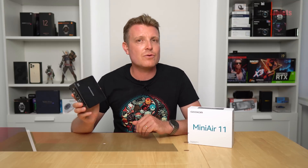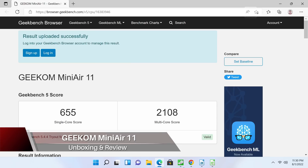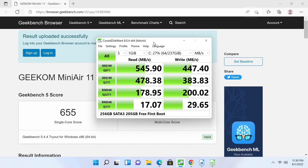This tiny mini PC is Geekcom's Mini Air 11. It runs Windows 11 Pro, which is probably where it gets its name, and it is a mini PC intended for light computing because it is only powered by the Intel Celeron N5095.